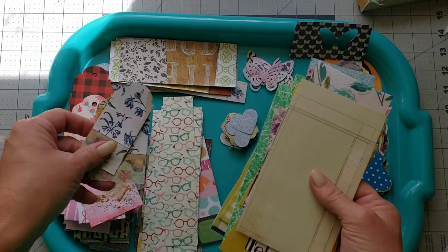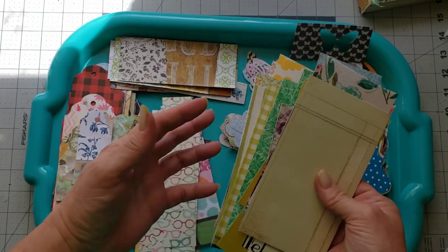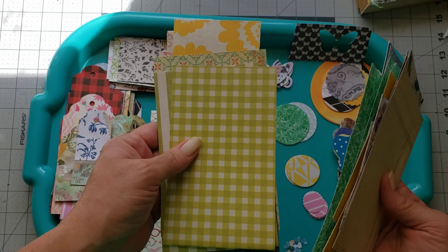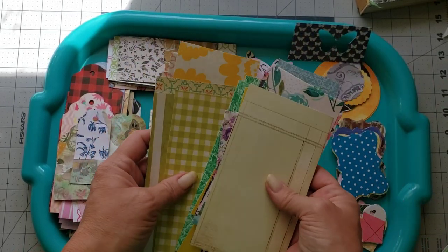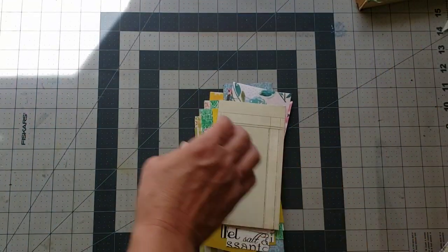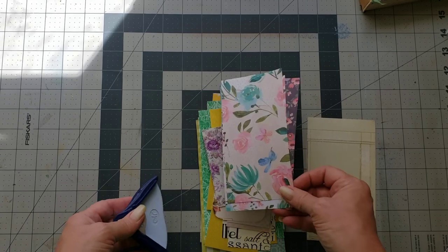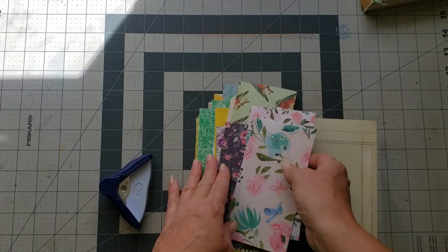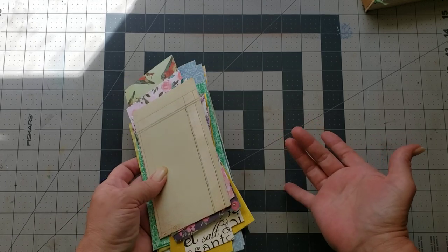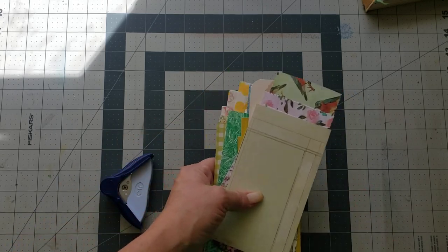Sometimes I don't want to punch them - I'd like to leave them a little bit bigger because my tag punch only goes up to two and a half inches width, and sometimes I want a wider tag. So I'll leave some squared that are wider and make myself a little stack of them. Then once my stack is ready I can decide if I want to round the corners or cut the tag shapes myself, so I just leave them until I'm ready.